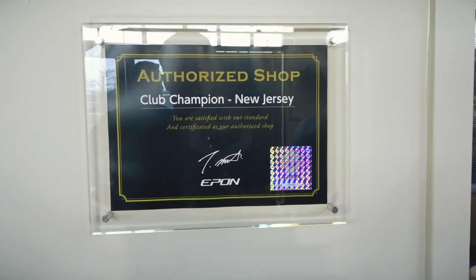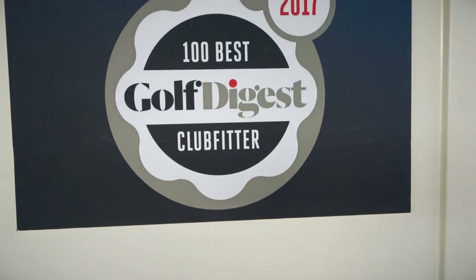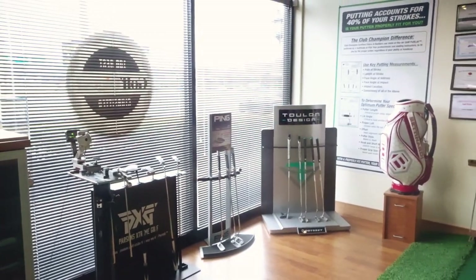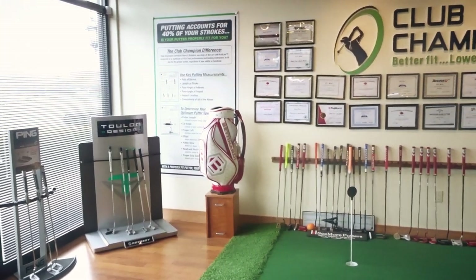Alright, we are here with master club fitter Jeremy — also Jeremy. So for Frank and I, we have not been through a putter fitting, so we don't really know what to expect going through this. Take us through the process — I mean I see so many putters around here, you can see this machine that we've used before, which is such an interesting machine — it's like a Trackman for putting. So tell us, what goes into the process?